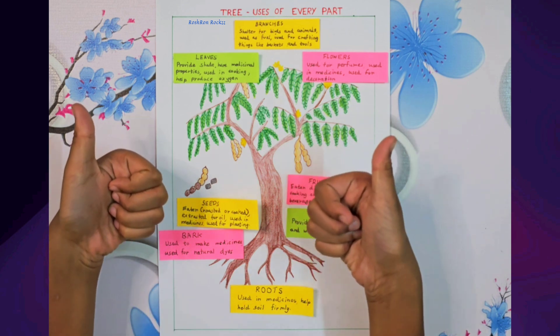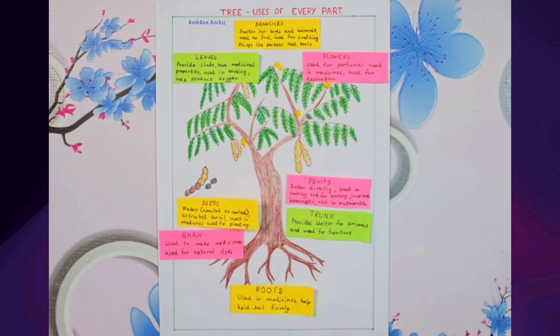Isn't it amazing how every single part of the tamarind tree is useful? Nature is truly magical. We will be back soon with another video. Keep exploring and learning with Rosh Rol Rocks. Thanks a lot for watching.